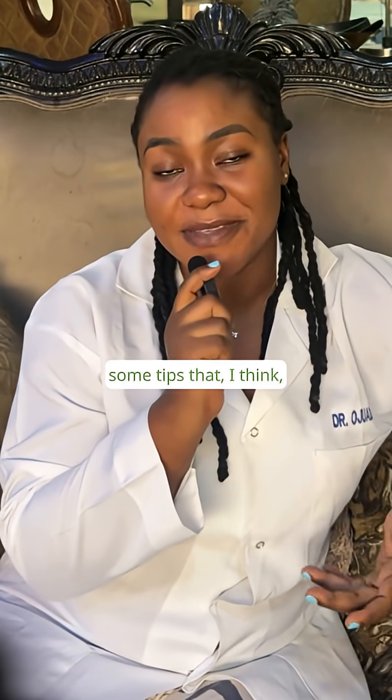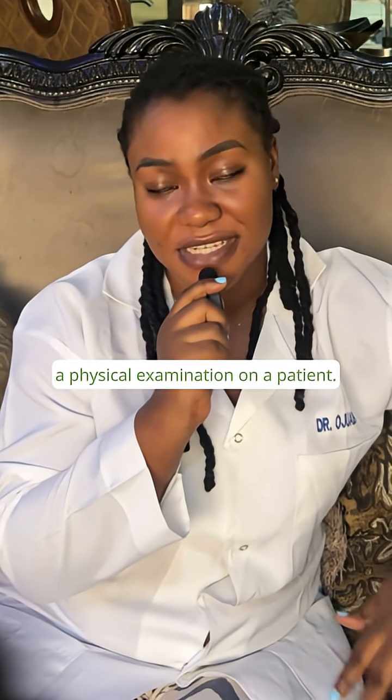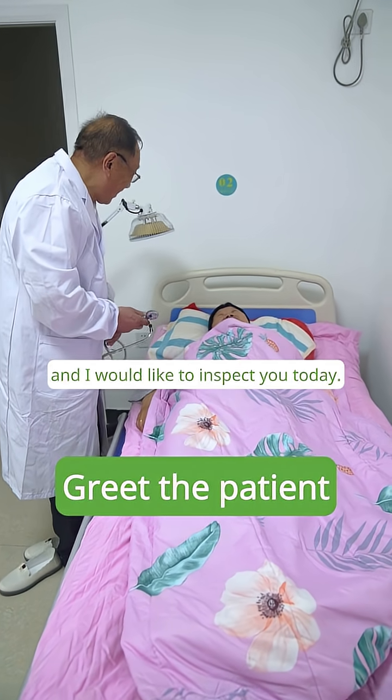Today I would like to share with you some tips that I think would be very important when conducting a physical examination on a patient. The first thing you have to do is to greet the patient and also introduce yourself. Hello, my name is Dr. Ojuadi and I would like to inspect you today.